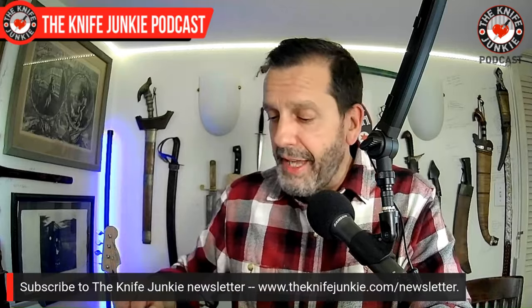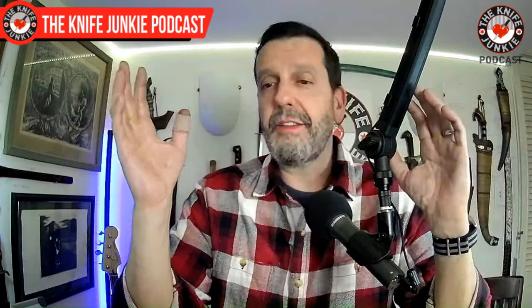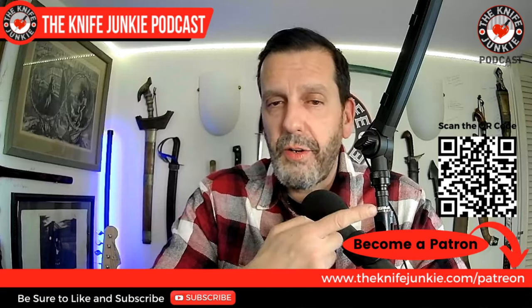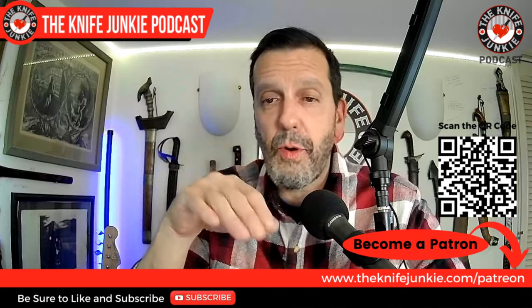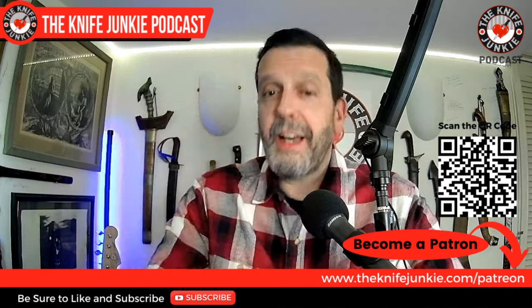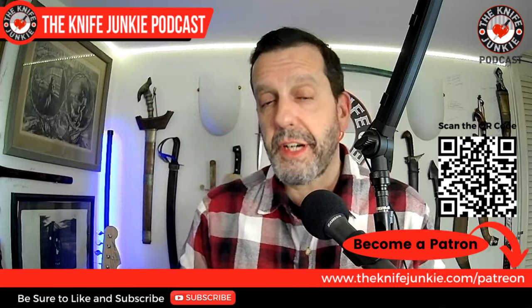Next up we have Knife Life News. But before we get there, I want to remind you that we will have another Knife Junkie Gentleman Junkie giveaway in November — we'll get you the date. I always get thrown off by Thanksgiving. We don't have that knife ready yet but it'll be sweet. If you want to get involved, go to theknifejunkie.com/patreon or scan the QR code on screen. There are a couple of tiers of support, and as a Gentleman Junkie you can check in every third Thursday of the month at Thursday Night Knives for your Gentleman Junkie knife giveaway.